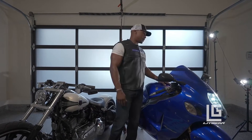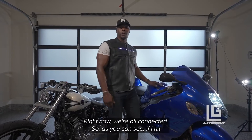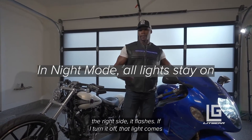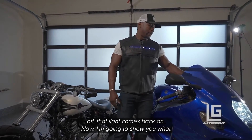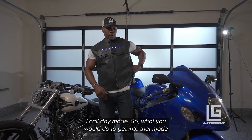After they sync, we're all connected. As you can see, if I hit the right side it flashes, I turn it off and that light comes back on. The left side it flashes, I turn it off and that light comes back on. Now I'm going to show you what I call day mode.